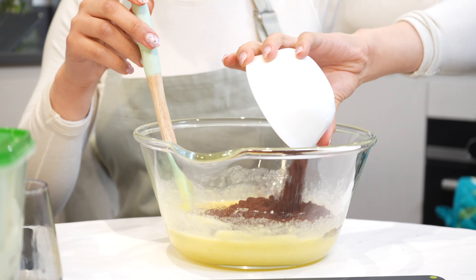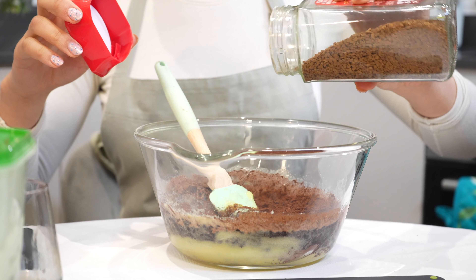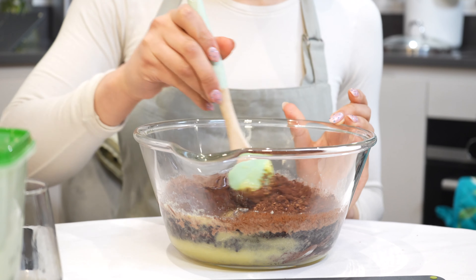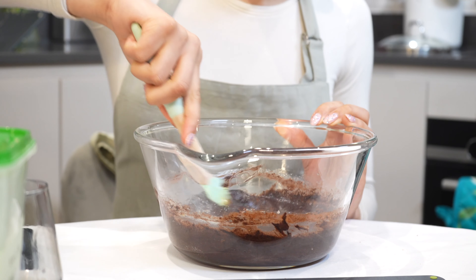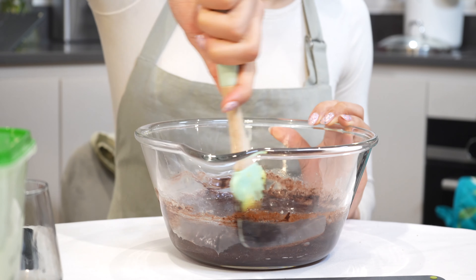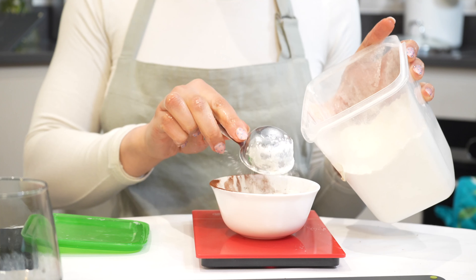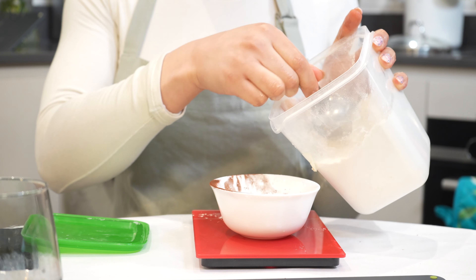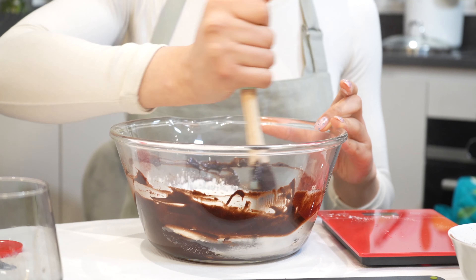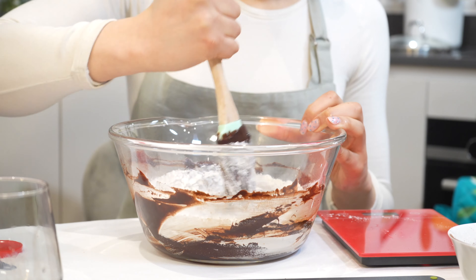Then add 75 grams of cocoa powder and stir. I also like to add a pinch of instant coffee to give the brownie a richer flavor, but only a little. Next, add one eighth of a teaspoon of baking soda, then 63 grams of all-purpose flour and one tablespoon of corn flour.